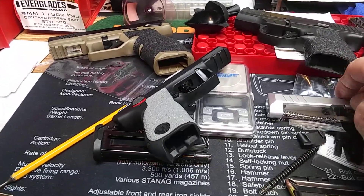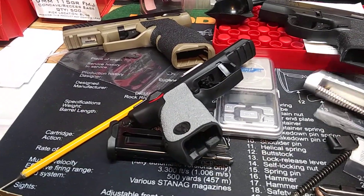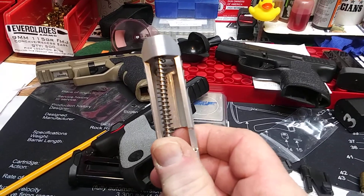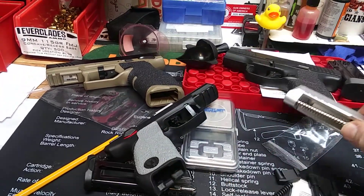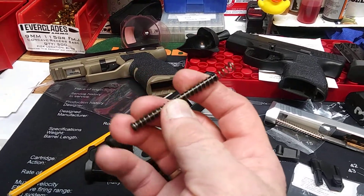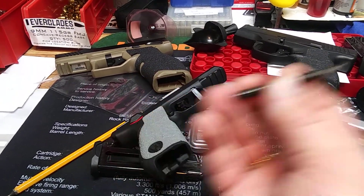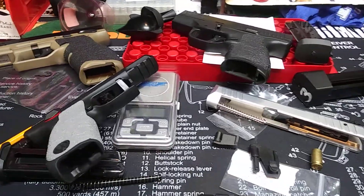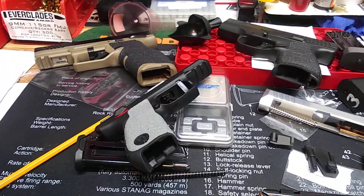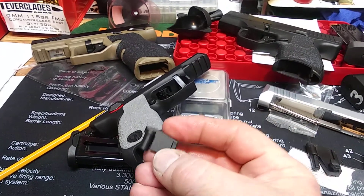Today for my Ruger SR-22, I got a stainless steel guide rod with a captured spring — here it is. This is the OEM part which works fine, but I just wanted the stainless one. The main thing I wanted though was a different floor plate made by Galloway.